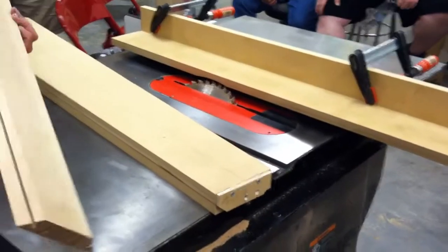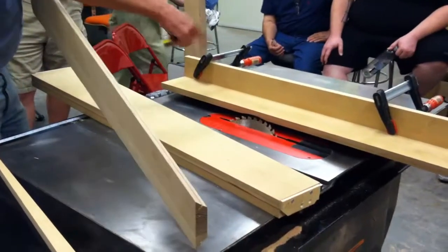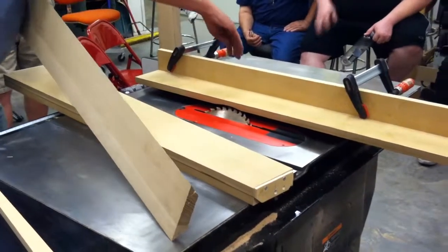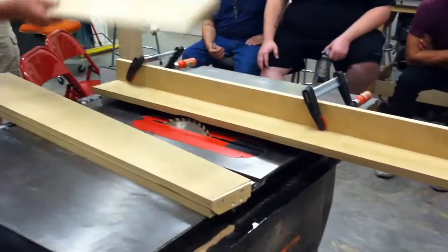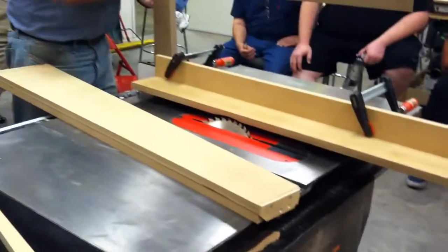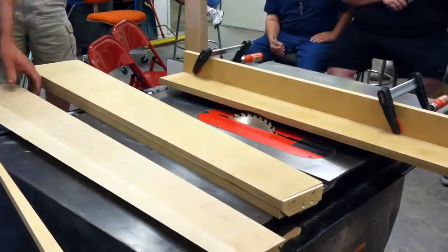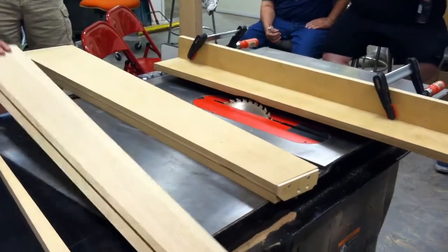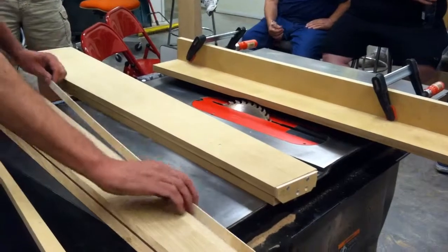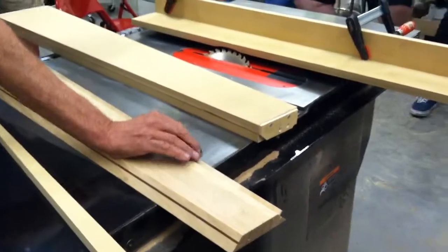You did pretty much the same thing doing the splines, right? Except you just adjusted the fence. Yeah, right. And the splines — I just took this off, adjusted it, had a sacrificial fence here, and ran them on that side with the blade at the same degree that I had it set at. On the splines, you want them to be not extremely tight but not real loose — you want a little bit of play in there.